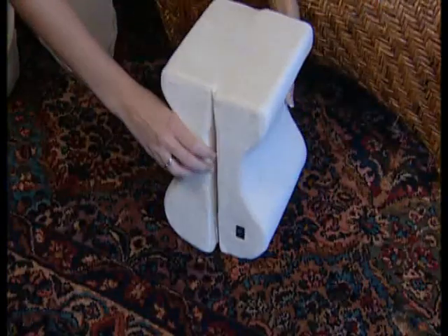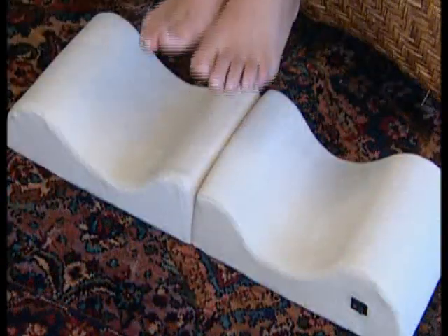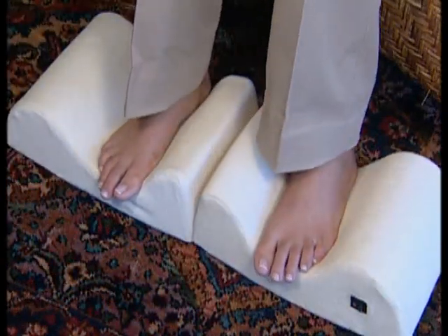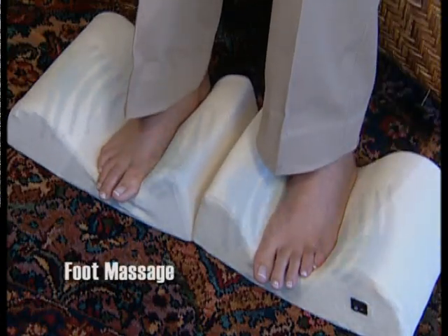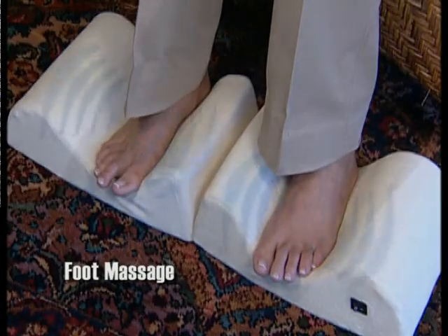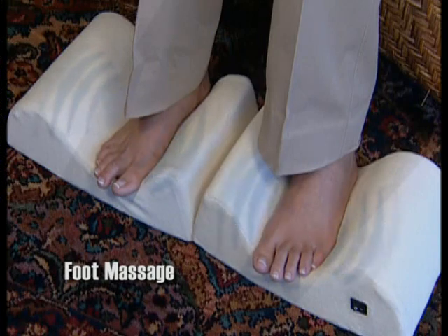The innovative hinge design offers comfort for multiple uses. Open it up and it also works as a soothing foot massage. Just flip the switch and soothe tired, achy feet with the built-in relaxing massage and memory foam comfort.